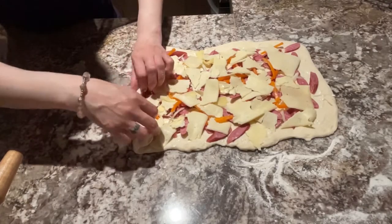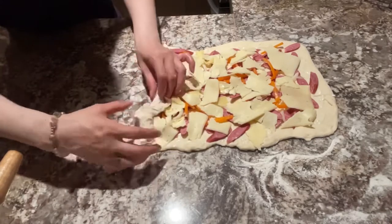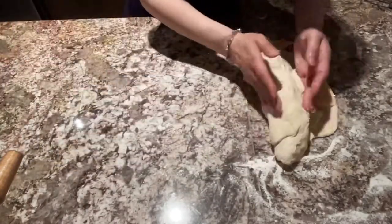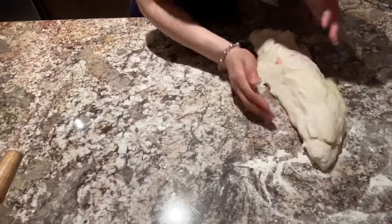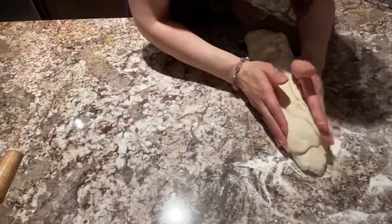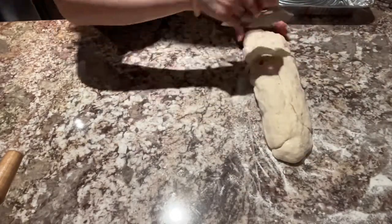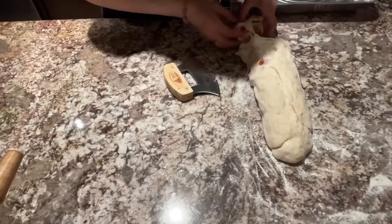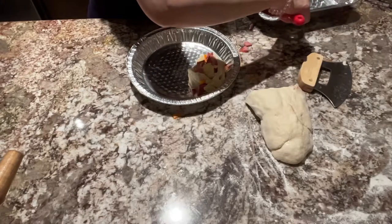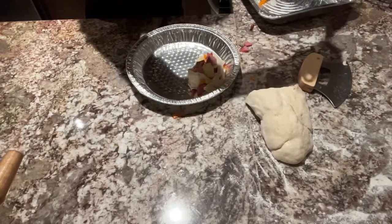Ilalagay na po natin ang ating cheese. After po niyan, iro-roll po natin ang ating dough. Roll lang po natin ganyan. And after po natin i-roll, i-cut po natin yan. Okay na po ito, i-cut na po natin. After po natin i-cut, i-transfer po natin siya sa ating pizza tray.